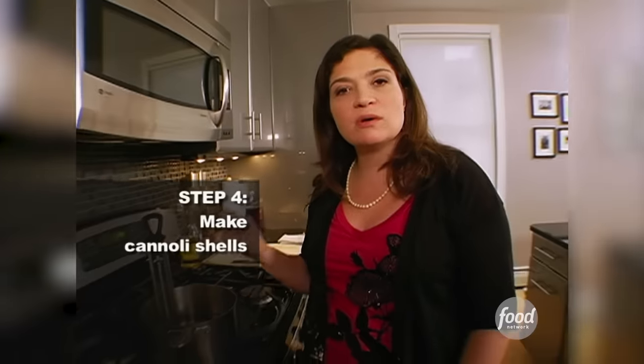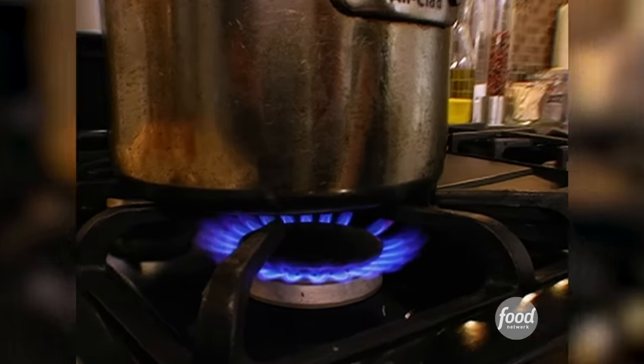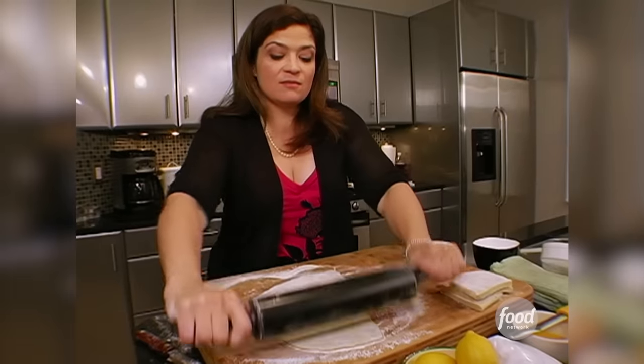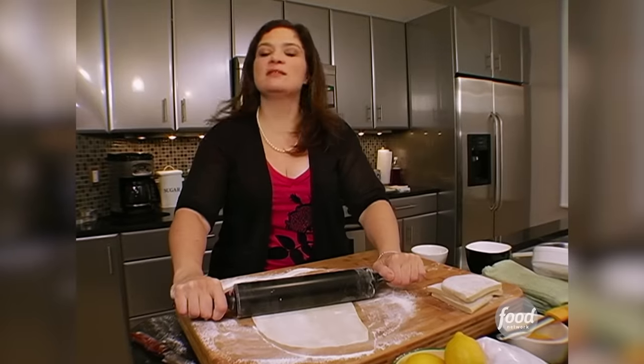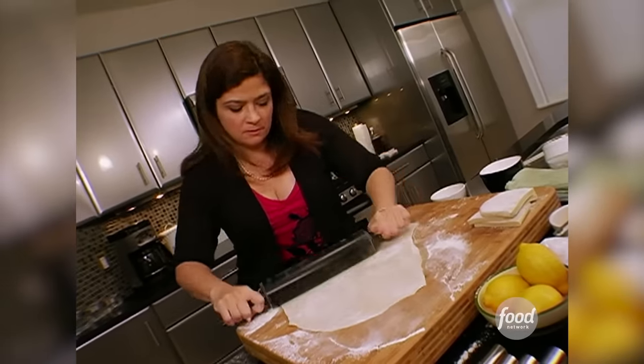I've put a quart of canola oil in a heavy-bottom pot with a thermometer. We're going to heat this on a nice low heat until we get to 360 degrees — optimum frying weather. Then you take your dough out after its rest, roll it nice and thin. My rule with this: when you think it's thin enough, roll it about 10 or 20 more times, to a thickness between one eighth and one sixteenth of an inch.